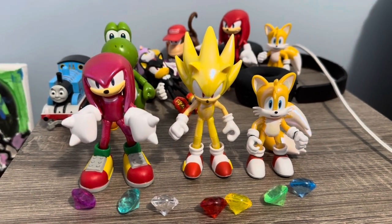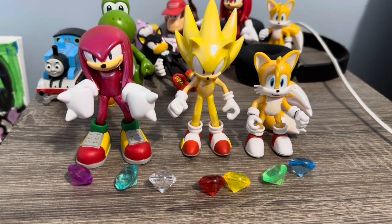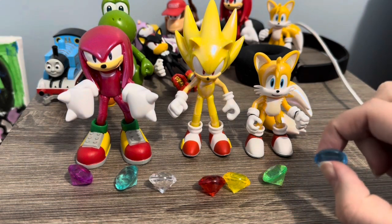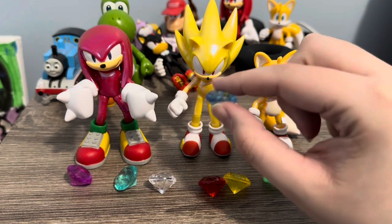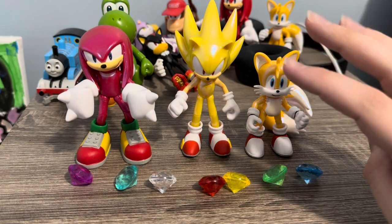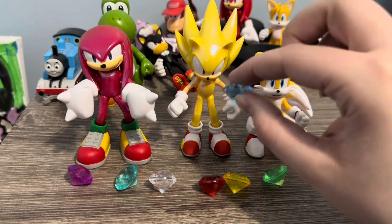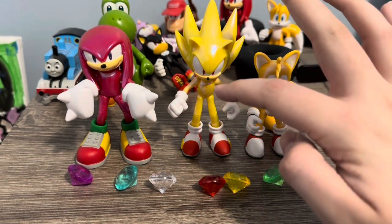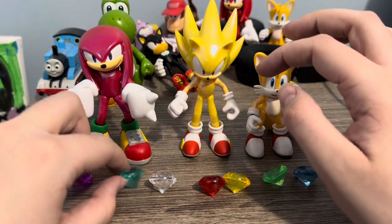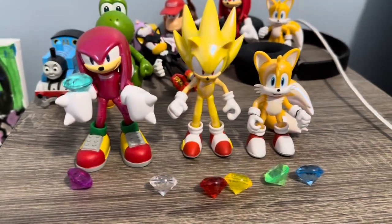The other reason I needed this Super Sonic is because I got accurately-scaled Chaos Emeralds to go with them. The Chaos Emeralds are from Creatology — part of a sword-shaped gem set that comes in multiple colors, but that'll be a review for another day. They scale perfectly with these figures, and the figures can actually hold them. That is an absolute win for both Jack's and Creatology.